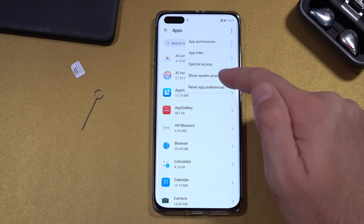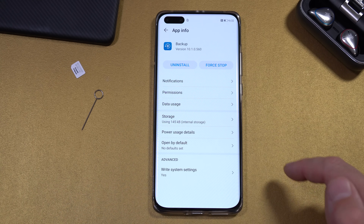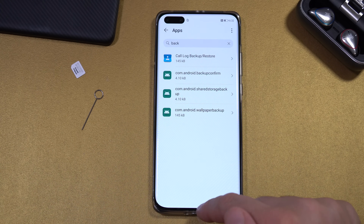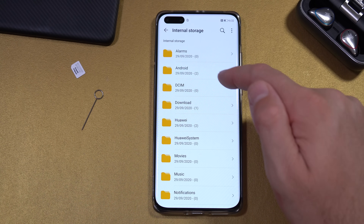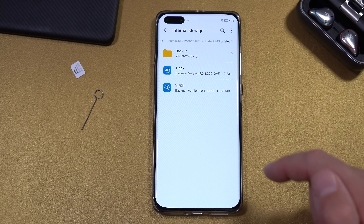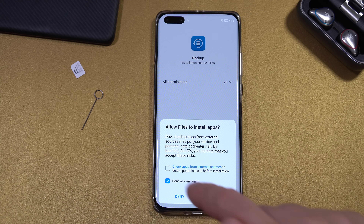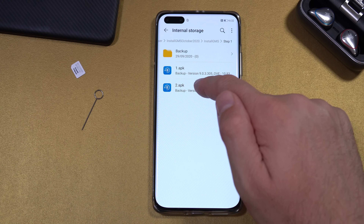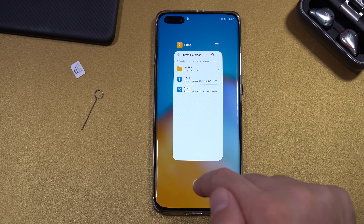Next, go to Apps, click on Apps again, select Show System Processes, and search for Backup. Force stop the Backup app and uninstall it. Exit and close everything running in the background. Then go to Files, Internal Storage, Download, Browser, your installation folder, and go back to Step 1. Install the two apps there — click the first one, select Don't Ask Me Again, Allow, Install, done. Then install the second one and exit.